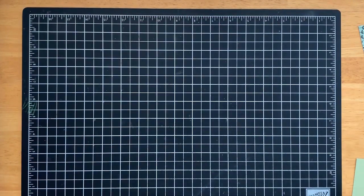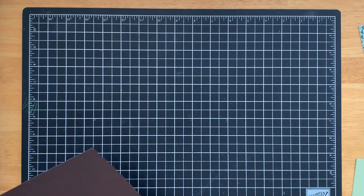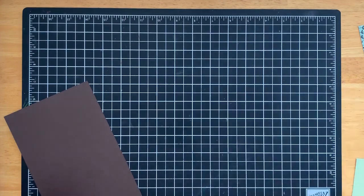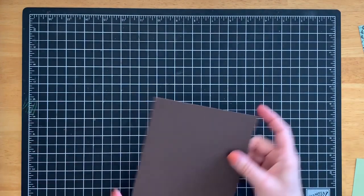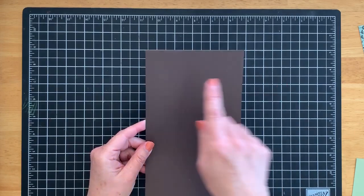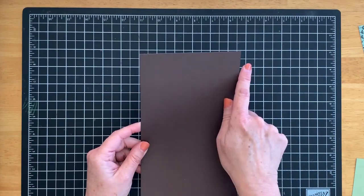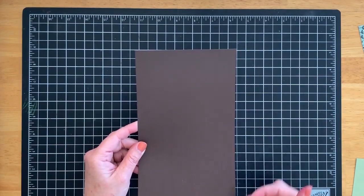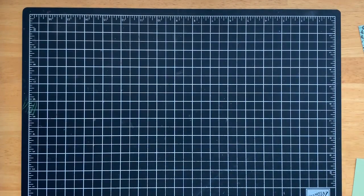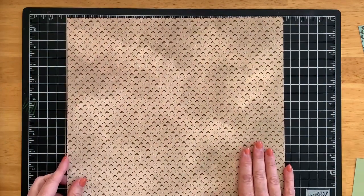You'll need some neutral color cardstock — white or cream — and also some coordinating colors to use for your ovals or circles. Then you'll need one piece for the roof that measures five inches by eight inches. All right, let's get started. You're going to start with the two pieces of 12 by 12 decorative paper.